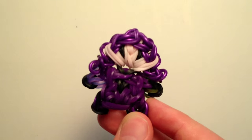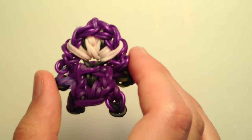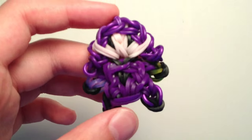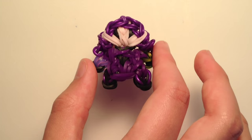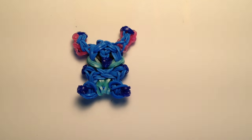I also wanted to mention that for my next video I will be making a Mal charm from Descendants - just a little preview of what's coming up. Either way, getting back on track with Lilo and Stitch, I will be showing you how to make Stitch today, so now let's get on to the supplies you will need.